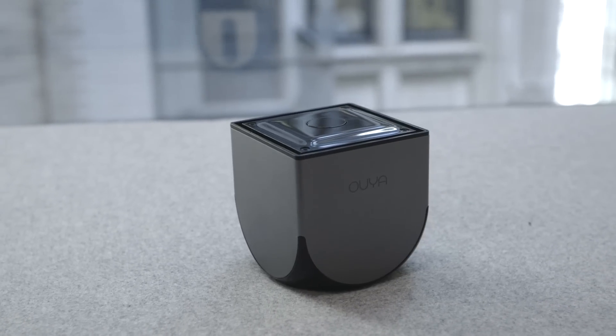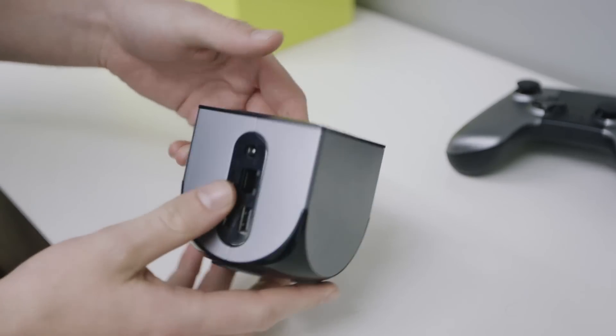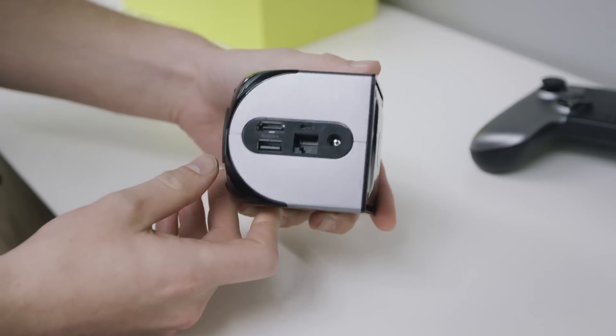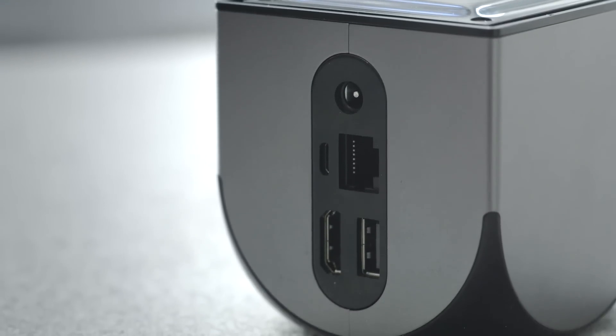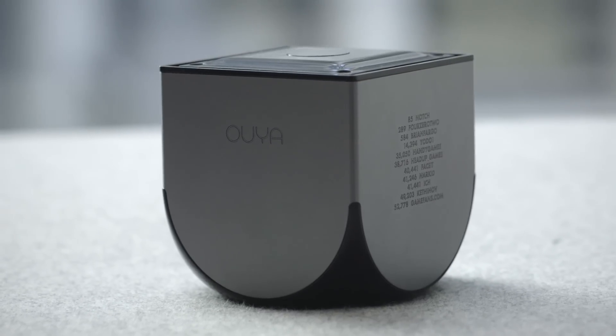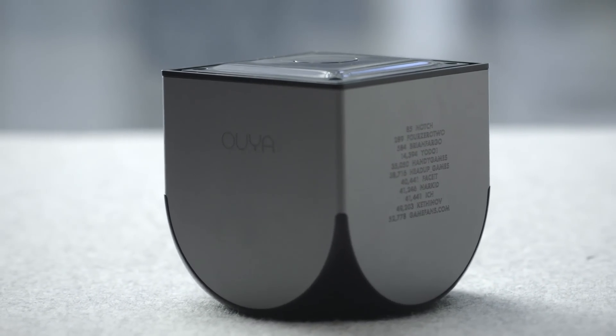The OUYA device itself is a black and silver cube just under 3 inches on every side. OUYA makes a big deal about how it was designed by Yves Bahar, but it's really not that interesting a design. There's a glowing power button on the top and a handful of ports at the back, but it mostly just looks like a futuristic Chinese food container. It's fine looking, and since it's so small it fits neatly into nooks and crannies of your home theater setup, but it's not particularly remarkable.